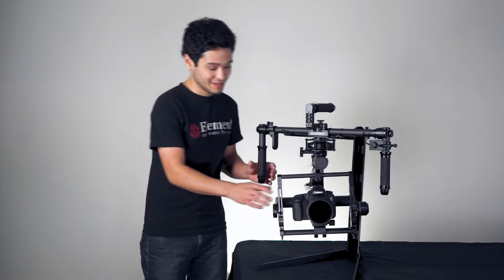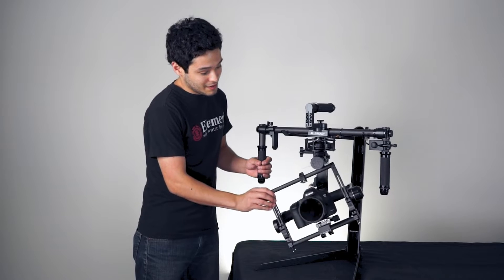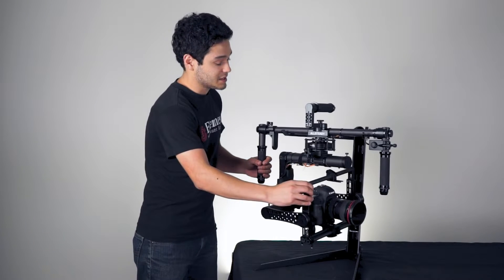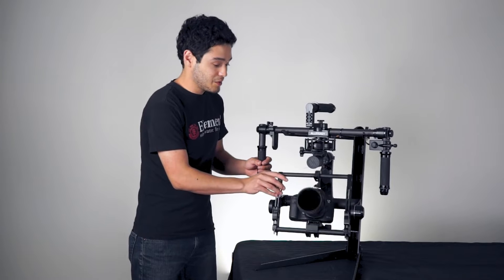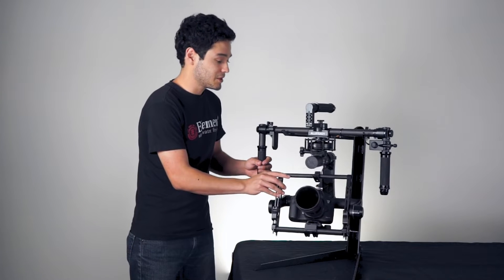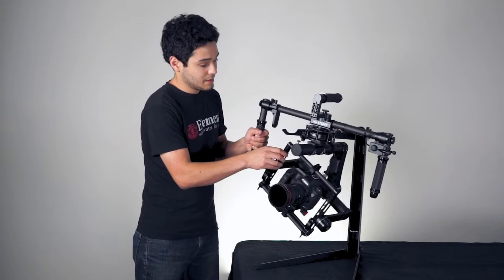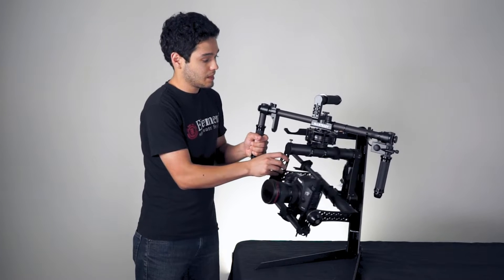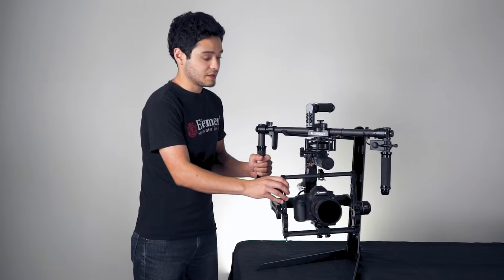First I want to show you what a balanced gimbal looks like. As you can see, the tilt, roll, and yaw axis is balanced. Wherever I move the gimbal, it stays put — it does not want to fall to either side. So that's a balanced gimbal.